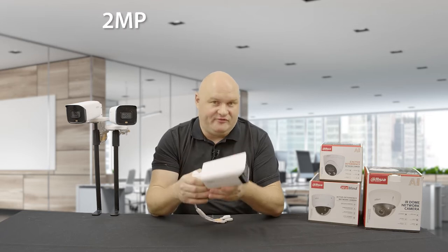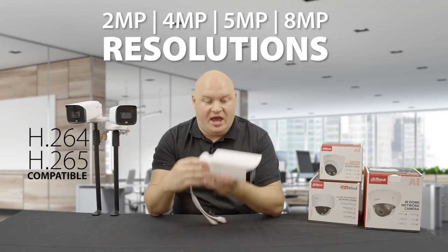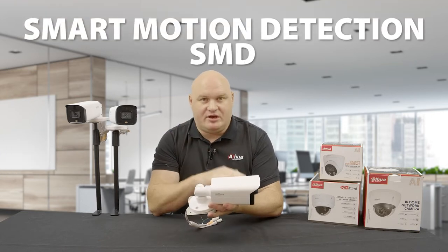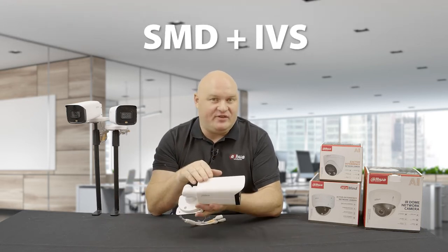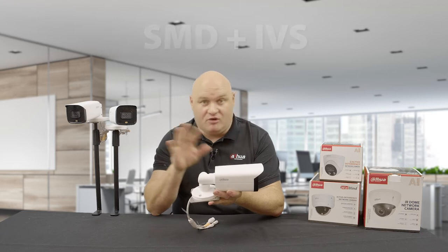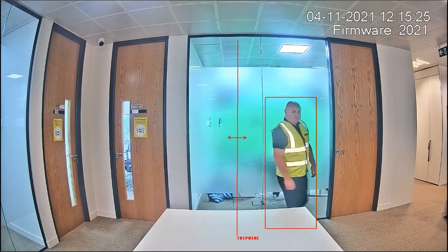The cameras support 2, 4, 5, and 8 megapixel resolutions. All of them are H.264 and H.265 compatible. One unique feature with these devices is SMD smart motion detection, where we filter between human and motor vehicle — but SMD and IVS can run simultaneously. On previous models it was one or the other: you either did IVS like tripwire or intrusion, or you did smart motion detection. On this device you can do both simultaneously.